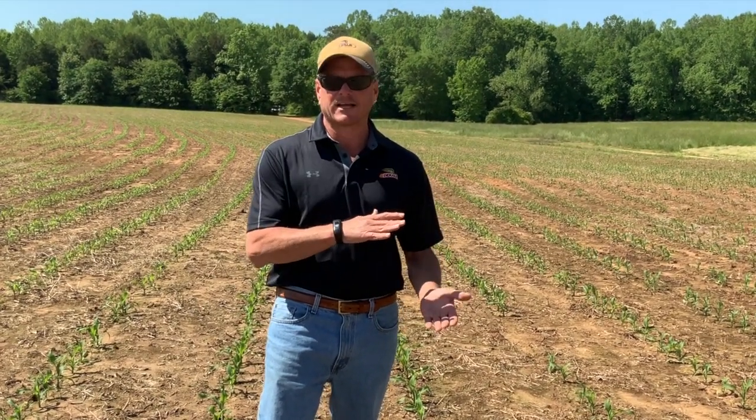Corn is a little different though. Anything less than 12 inches tall, they want you to take the whole plant sample. As corn gets up — knee high, a little bit bigger — anything over a foot technically, we would again go to the first collared leaf, or the most recently mature leaf.